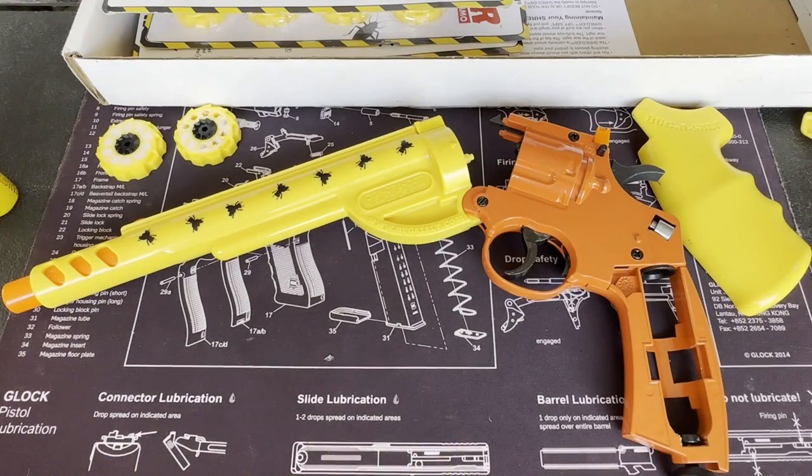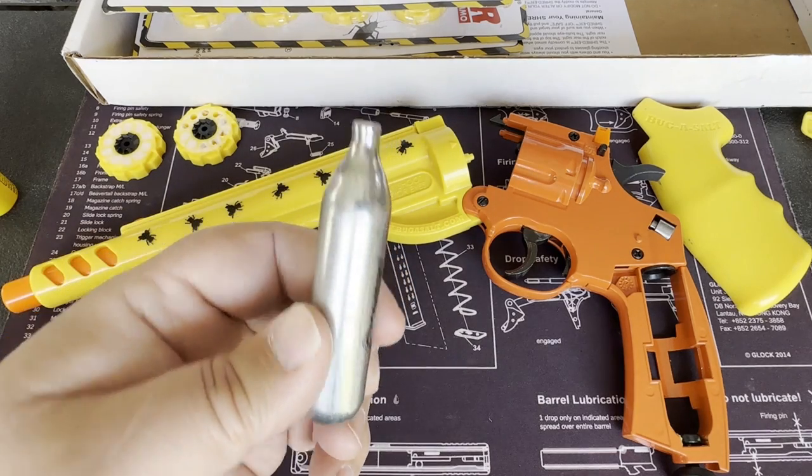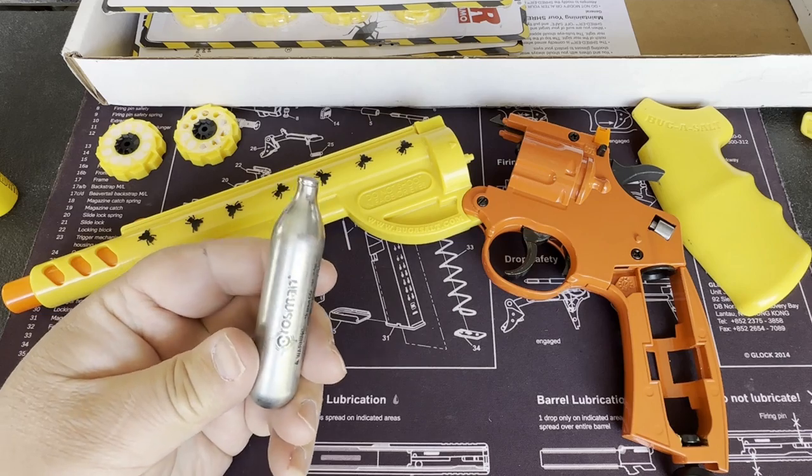Let's talk about the actual practicalities of using this on a regular basis. First thing: it is gas-powered with CO2 cartridges. CO2 cartridges are widely available — they're used in BB guns, pellet guns, airsoft guns, all sorts of stuff. If you've used anything like that, the operation of this is going to be pretty familiar to you.